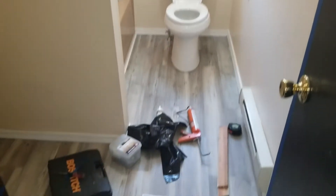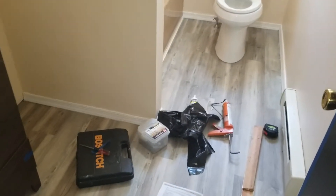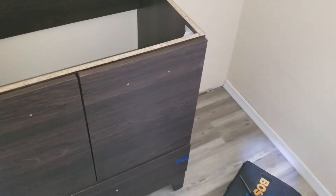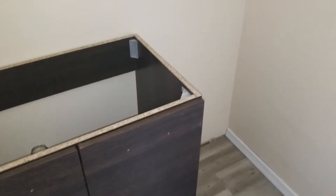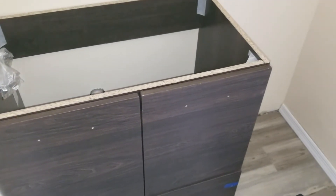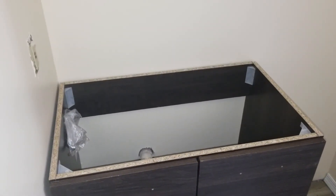Everything is turning out good. The new toilet is on, putting on these trims — finish up the trims here, trims on this side, put one back there. That's going to have a wall unit that I'll put up — I'll show you that once I'm done. I also had to move this light up. It used to be right there. I had to move it up. All right, until next time.